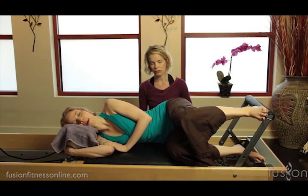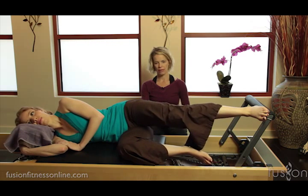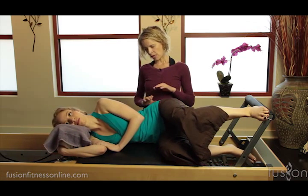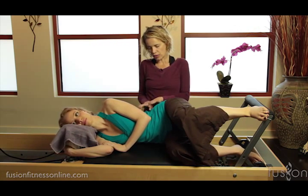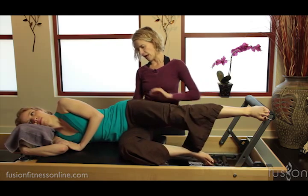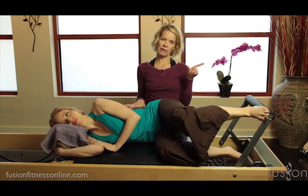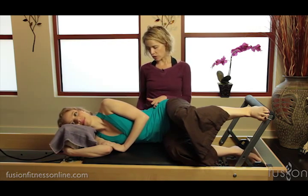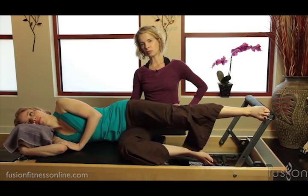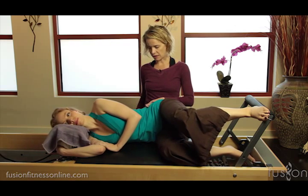She's going to take a deep inhale and press out, and then on the exhale slowly come back in. We want to encourage her to try to lengthen through the top waist, keeping that length even as she comes in. Most of the time when people come in they'll want to collapse into their bottom rib cage, so she's thinking about lifting her bottom rib cage just a little bit up off the mat, which translates into more length in the top waist.